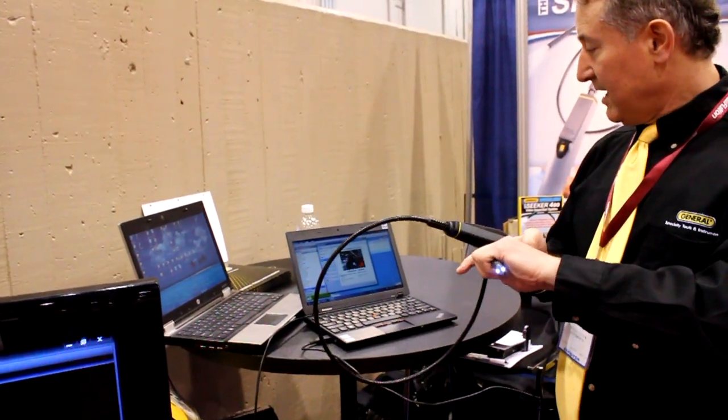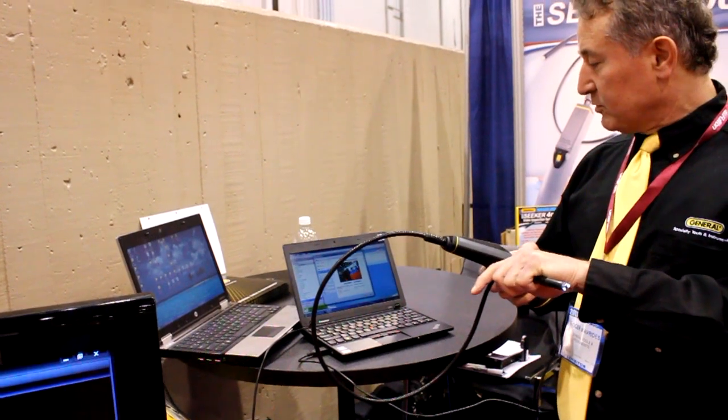As you can see, you're getting a live image right now, and if I scan around you can see the folks at the show.